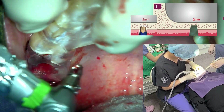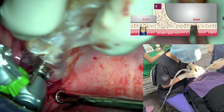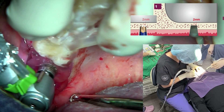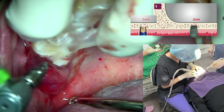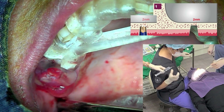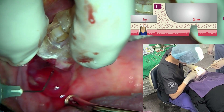Leave the residual bone at less than 2 mm using the sinus drill. If the residual bone is too thick, it will be difficult for the lifter blade to elevate the sinus floor.